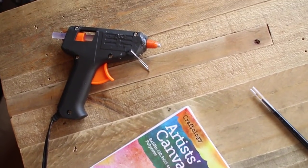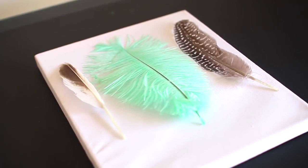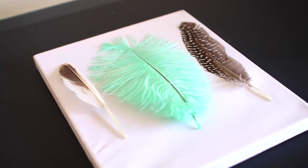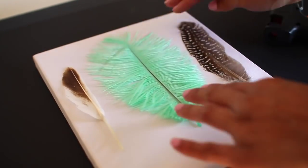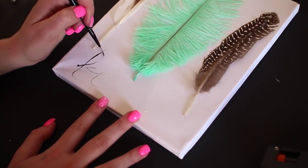For the next DIY you're going to need feathers, a canvas, paint in a color of your choice, a paintbrush, and a hot glue gun. Align the feathers where you'd like them on the canvas, flip them over, and use the hot glue gun to glue them on. It's pretty simple and dries almost instantly.